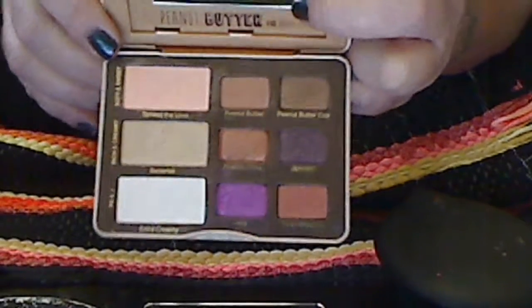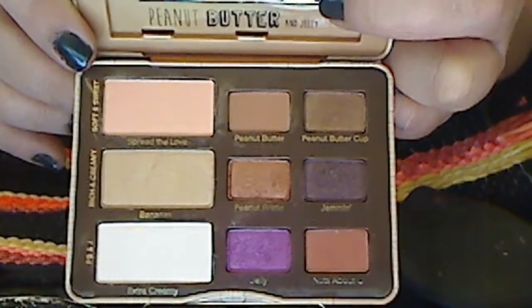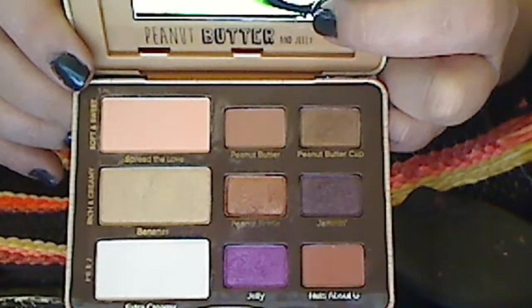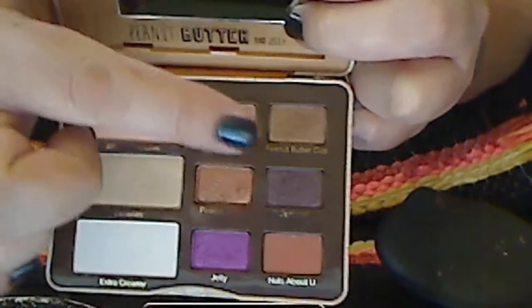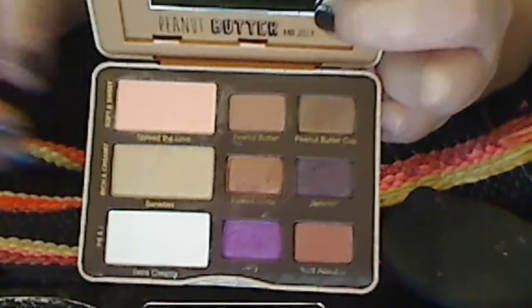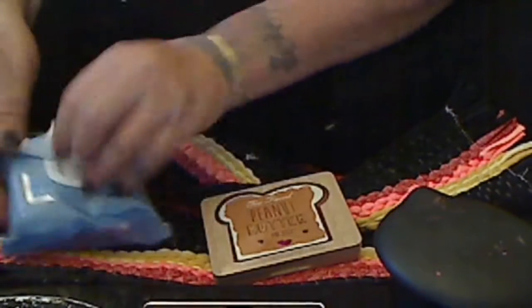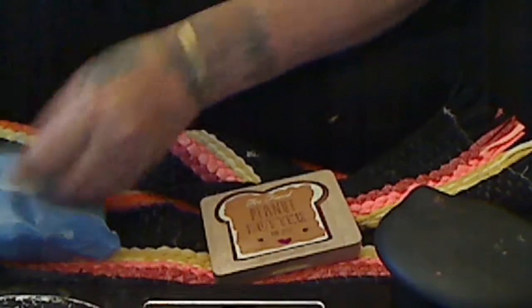I wanted to share some palettes with you. This is the Peanut Butter and Jelly palette. I wanted to do some swatches, and I'm going to start from the top row, that row, and that row. So let me get my makeup removers ready.